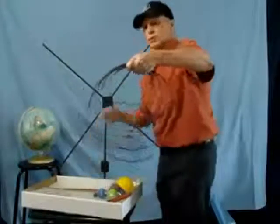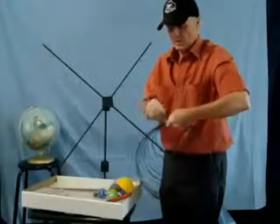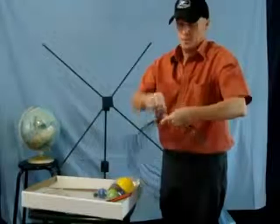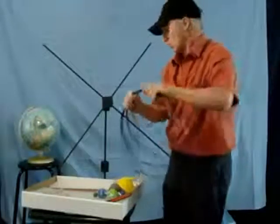Bunch all the hoops together and fasten them with the piece of strapping supplied. You do not want the spring in the hoops to pop them all open.